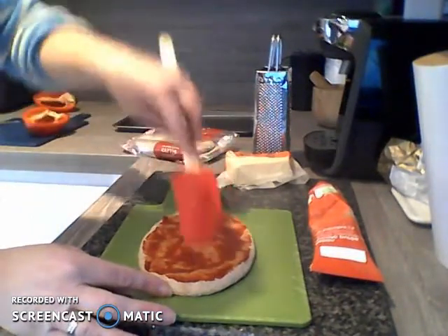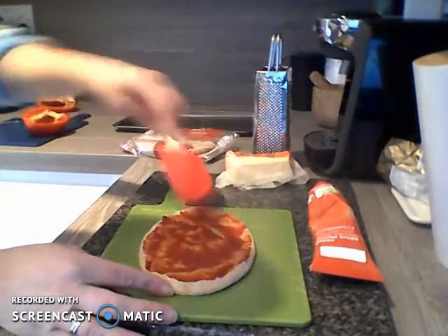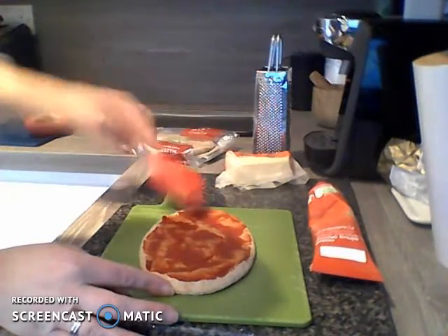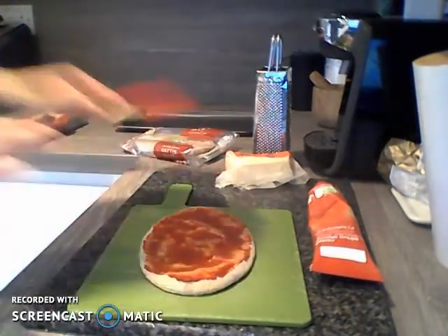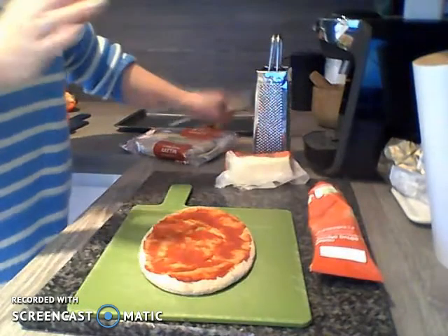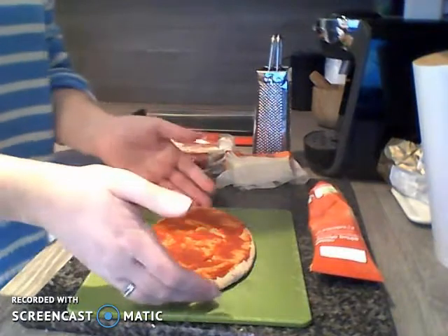You should be able to see now that I've spread my tomato puree — I'm trying to spread it fairly evenly across the whole base, just leaving a little bit around the edges not spread. I'm going to put my spatula down to one side and I've got my base there.